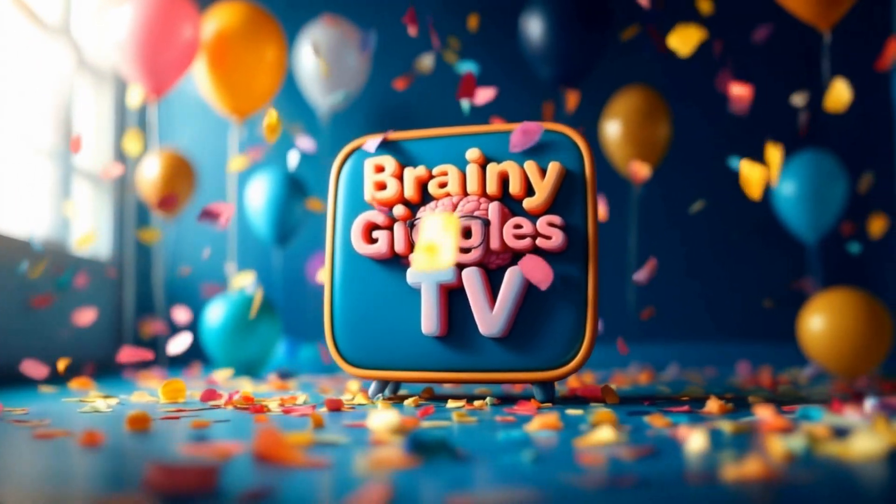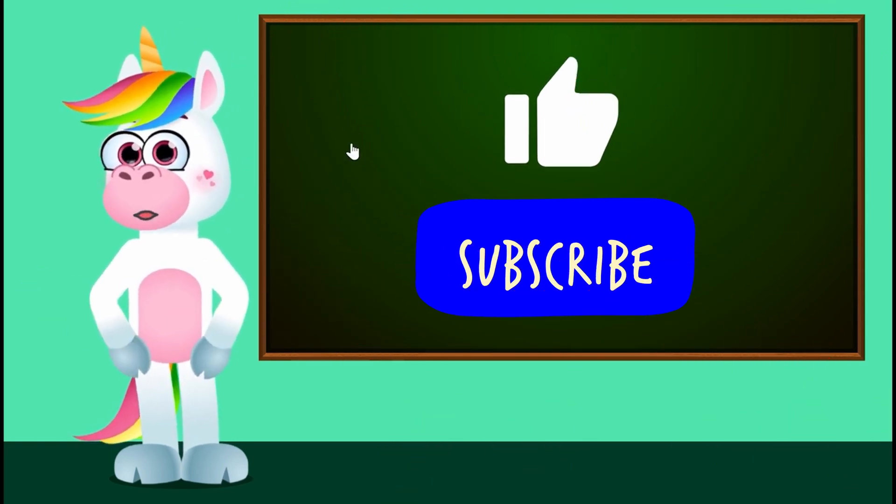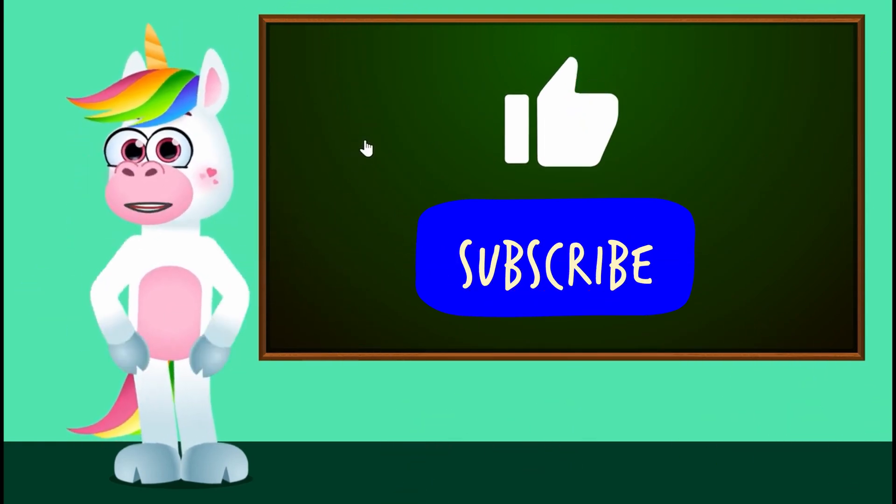Brainy Giggles TV! Hello children, I'm Lakis, the unicorn. If you like my videos, please give them a like and subscribe to my channel so you can see all my new adventures.